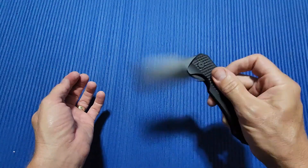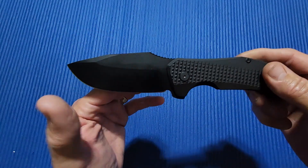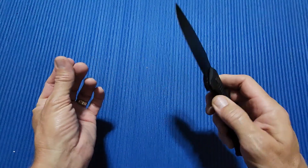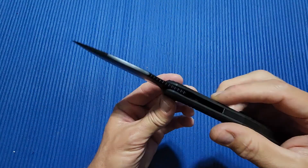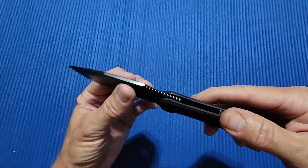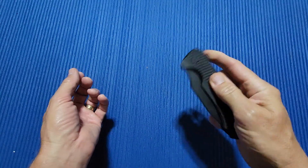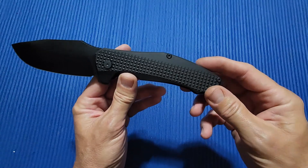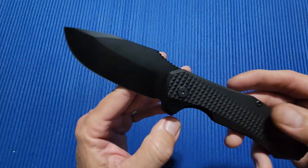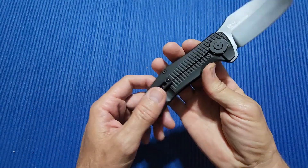Let's go over some specs. Overall length: 9.53 inches. Blade length: 3.67 inches. Width: 1.6 inches. Thickness — I couldn't find anything about it and don't have a way to measure it, but I'm going to guess it's probably in the 0.20 area. Handle length: 5.8 inches, 1.4 inches wide, 0.4 inches thick. Weight: 7.9 ounces. Steel: M390. Ceramic bearings. Ceramic detent.